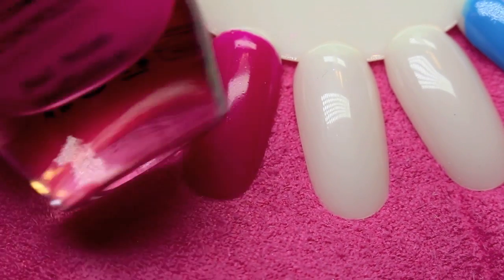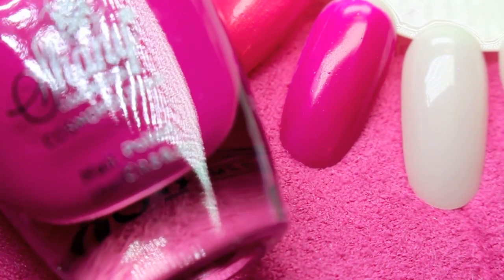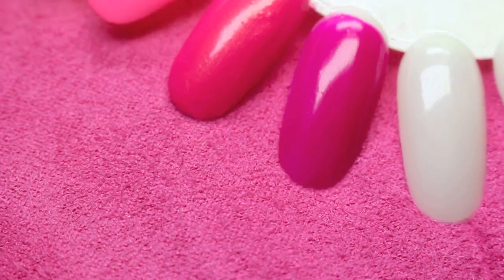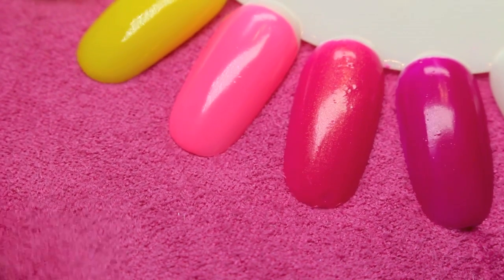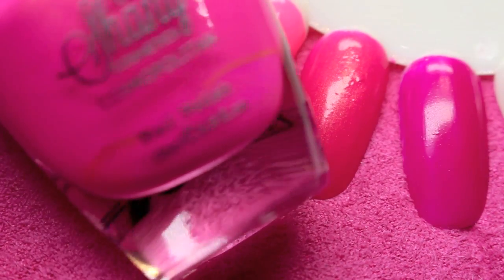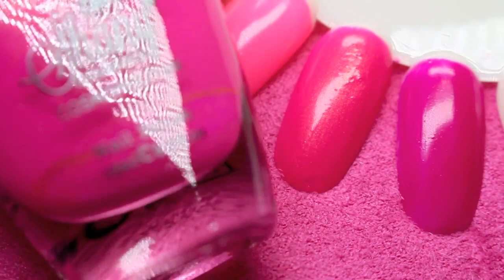So this is the very first color right here and it looks just like the bottle. This one right here is number six. It's a really pretty cream raspberry. It's about one and a half, maybe two full coats depending on what you have underneath. If you want it to pop, do a little bit of white, but I really like this cream color. Then the next color is a nice rosy color with a little bit of a gold undertone — the main base color is cream with a little bit of gold. This is number five. It's a really unique color. I don't have anything like that.